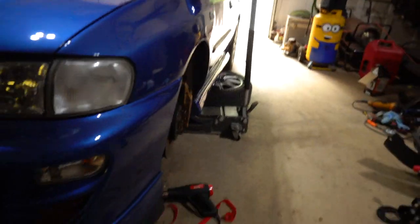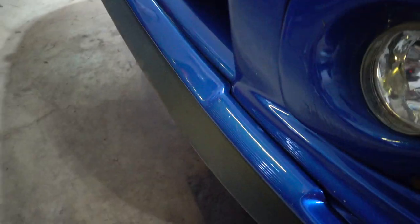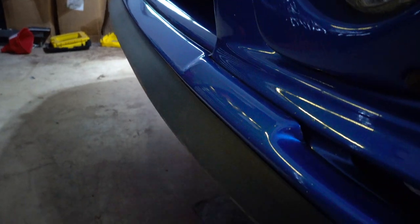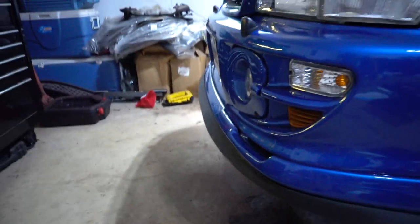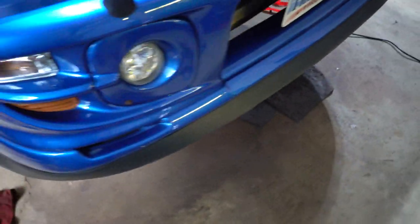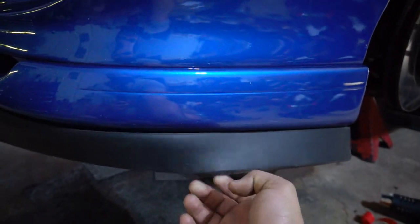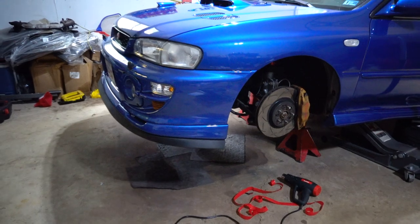Oh my god, the final product looks amazing. You can't ask for a better lip than this — it just flows so nicely with the whole bumper. Honestly, I thought this angle was a little too much when I first got it, but now that I see it on the car, I think it looks phenomenal. I love this look. With lowering the coilovers some and adding this, the car is going to look super low now. I'm excited.